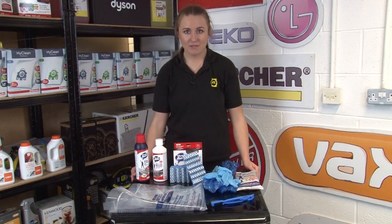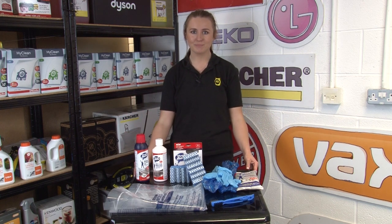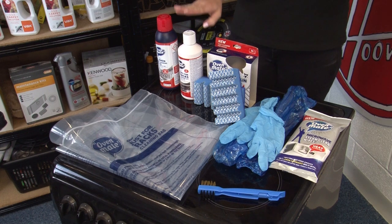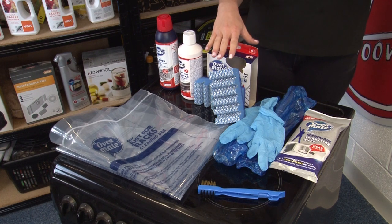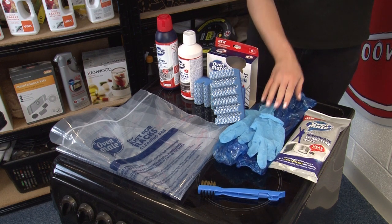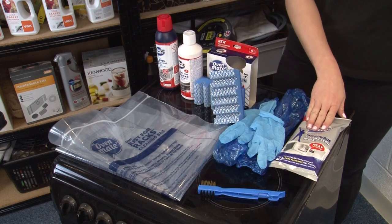And finally we have the deep clean oven kit with everything you need to give your oven a deep clean from top to bottom. It includes a 500ml oven cleaning gel, a 500ml just for racks gel, two Grill Gremlin scourers, two pairs of gloves and two arm protectors, two rack bags, a cleaning brush and two packs of microwave wipes.